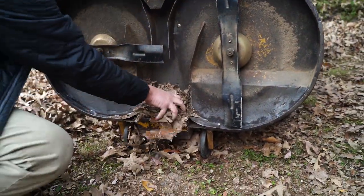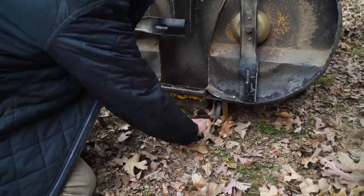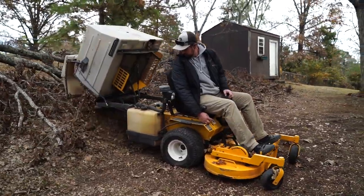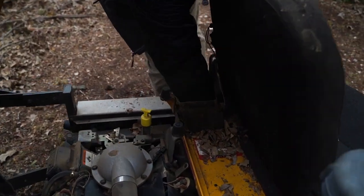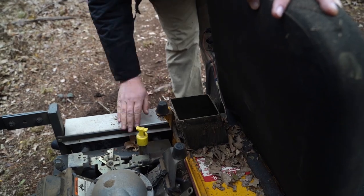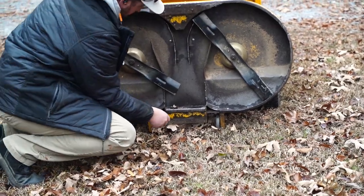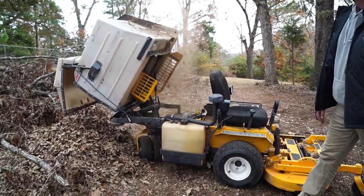The other issue I had was that the alarm system on my bagger doesn't work, so it doesn't tell me when the bag is full. Due to that, sometimes I'll go a little too long before I dump it, and it ends up clogging the chute in the box, clogging the blower motor, and then clogging the chute underneath that comes from the deck. I ended up having to clean out that chute underneath the deck several times, clean out the blower motor quite a bit, and clean out that chute going through the box. On this day that happened maybe five to seven times.